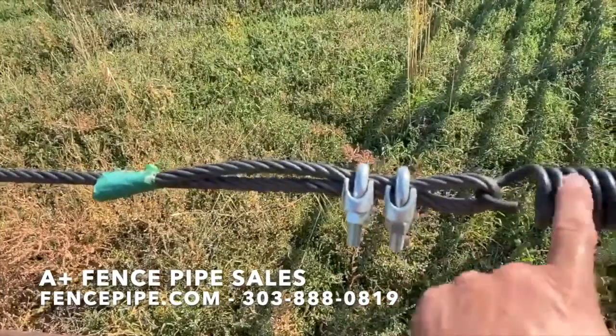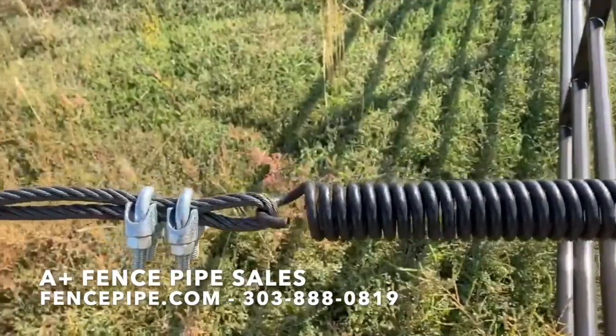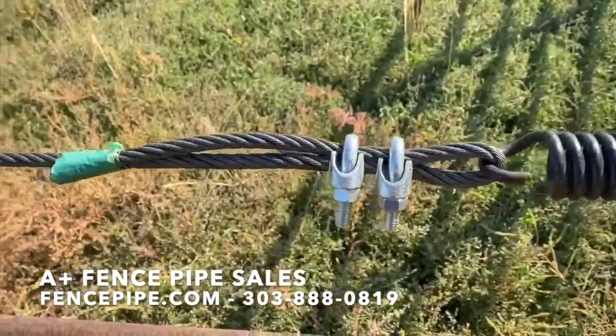But instead of wrapping it around the post, we hook it to the spring — for the obvious reason of the spring taking the tension as it gets hot and cold with the temperature. Again, wrap it with a couple Crosby's, good to go, tight and right.